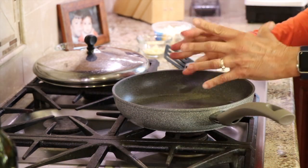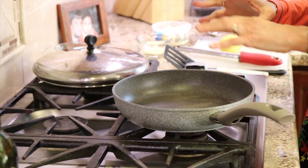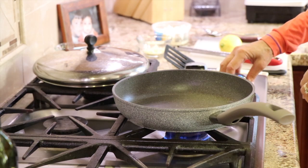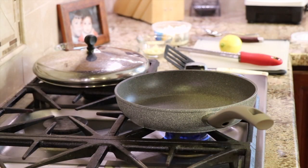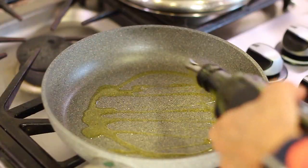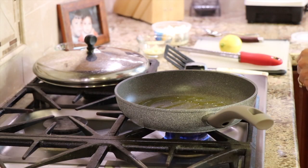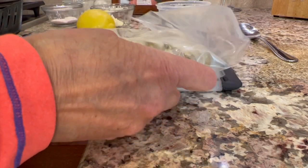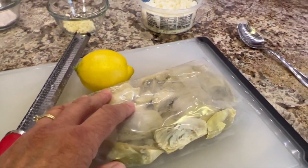We're ready to start cooking. I have a smaller pan here just because I'm only making eight ounces of artichokes, so this is big enough to get a nice single layer. I'm going to turn my temperature on to medium high. Let that get a little warm, and then I'm going to add some olive oil — probably a couple teaspoons — and let that get hot. While that's getting hot, we're going to open up our artichokes. Now remember, you don't have to defrost your artichokes. Just use them fresh out of the freezer.